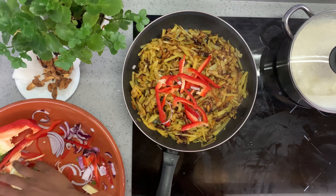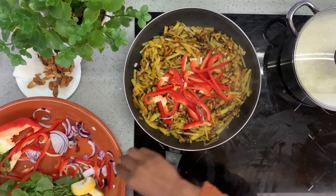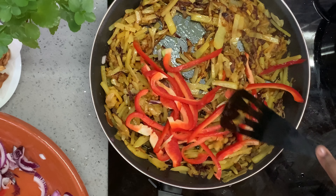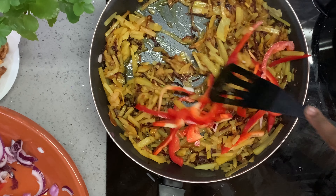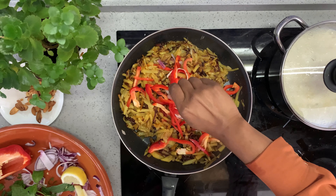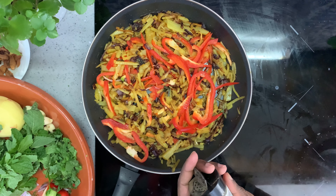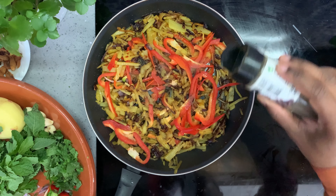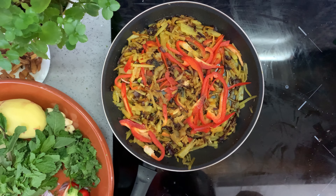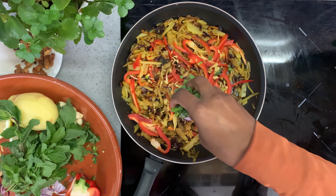I'm going to add the bell peppers once the potatoes have started becoming golden. Keep stirring — that's how you're going to get all the flavors. And the lemon juice I had mentioned earlier really adds a lot to the whole bhaji. I added more black pepper because I like my bhaji spicy. Then we add the lemon zest we prepared a few minutes ago.